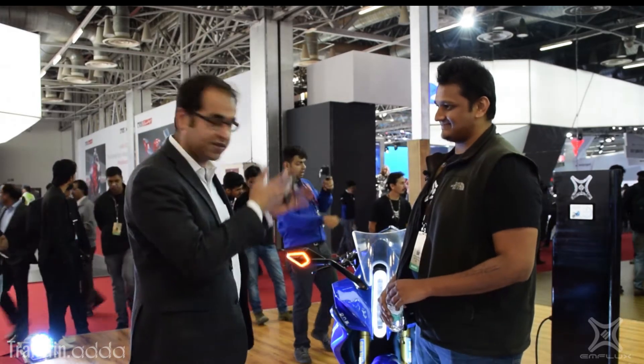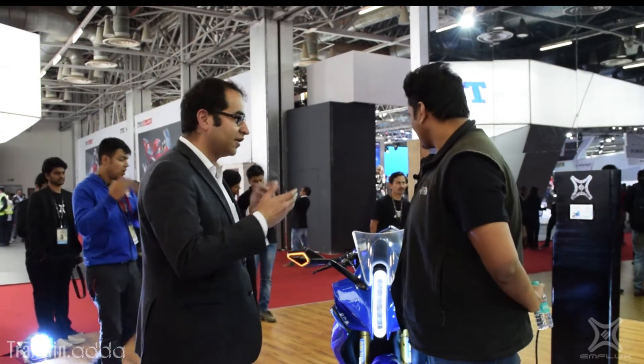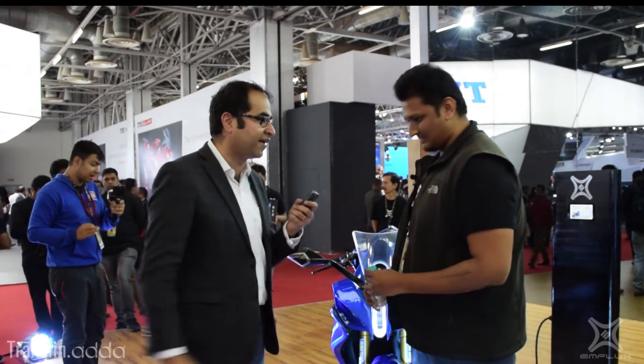So now we have with us Vinay. He's the chief design officer of M-Flux and he's the reason why this back wire looks so gorgeous. So Vinay, thanks a lot for finding the time with us. And first, why don't you walk us through the design process? What's happening here? How did you come up with these lines and these curves? What was the philosophy behind it?